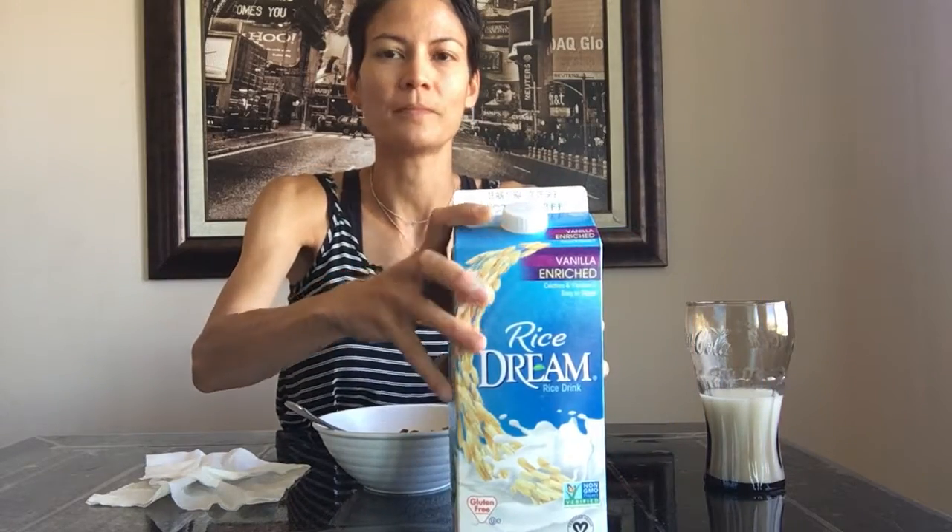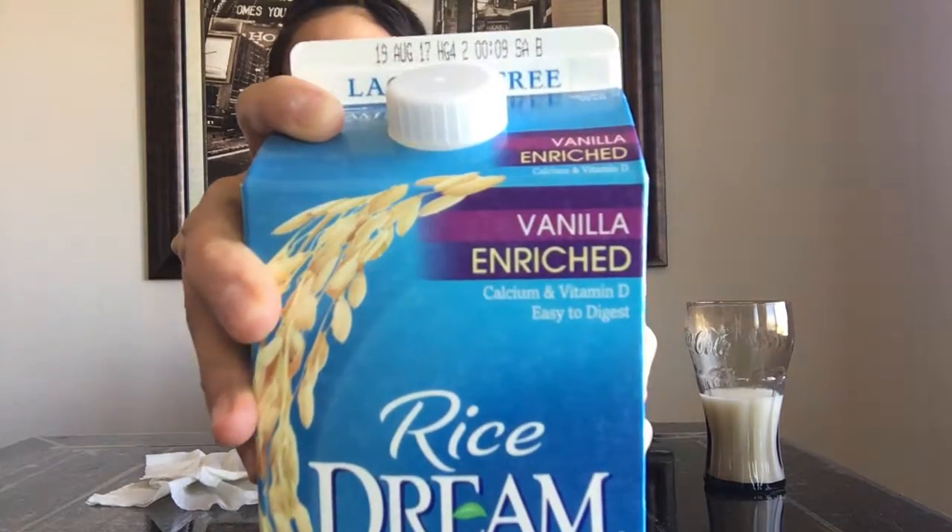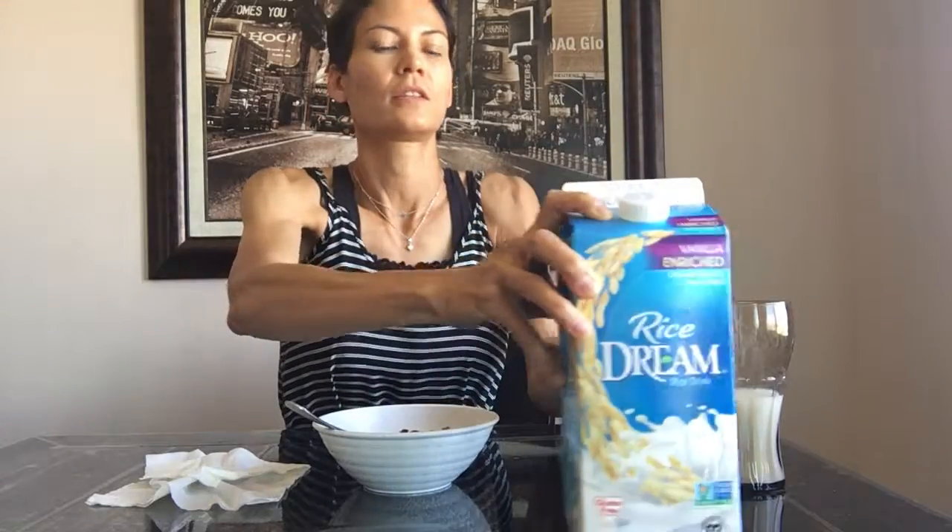I had it yesterday for dinner and lunch, and also Rice Dream. I know you've seen this in the grocery stores before. It's pretty good.